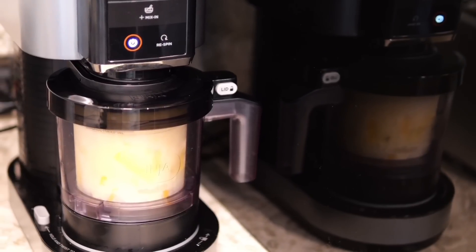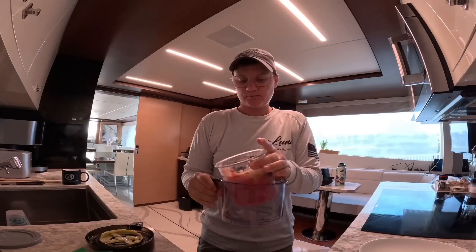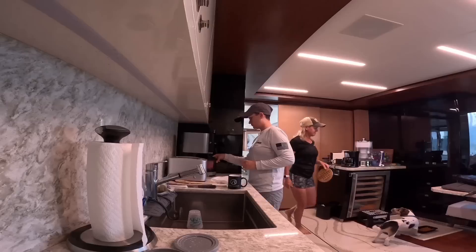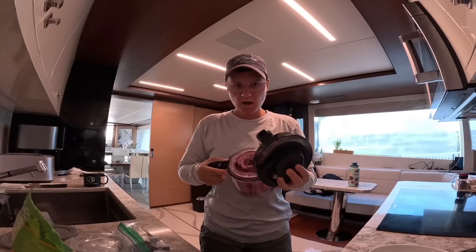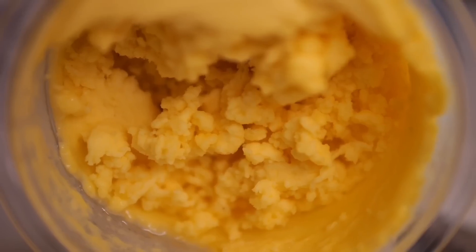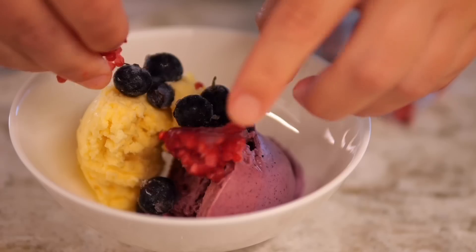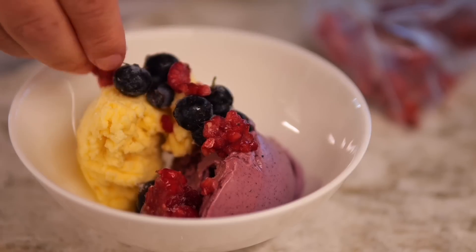Good morning, little chef! I was so excited for breakfast this morning. You can't beat having ice cream for breakfast. I did two different flavors — a watermelon raspberry and a pineapple sorbet. I thought the contrasting colors were so pretty, and I topped that with some blueberries, raspberry, coconut flakes, and granola.